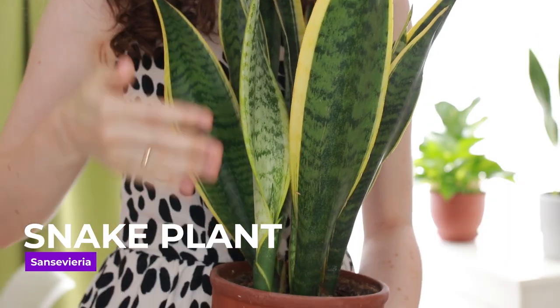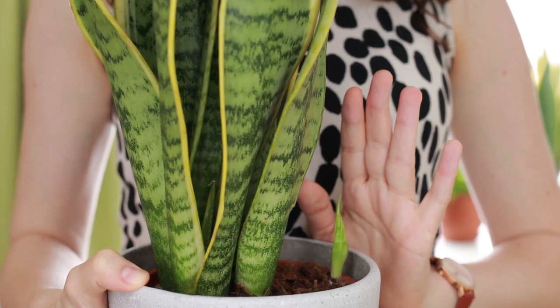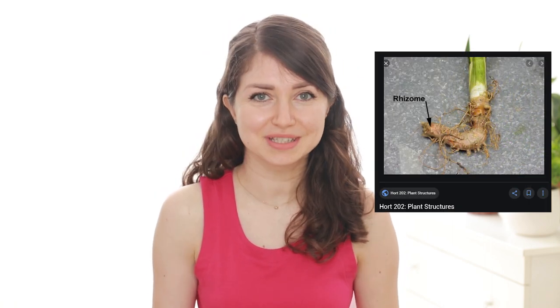I have a soft spot for Sansevierias and I am always on the verge of buying one more, no matter that I already have five at home. It is a perfect plant for those who forget to water, because of the special water storage system in the roots called rhizomes. Sansevieria is a great plant that not only purifies the air but it also has an inverted cycle of oxygen production. While other plants produce oxygen during the day, the snake plant does the opposite.